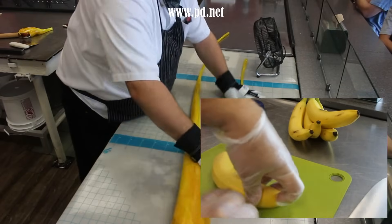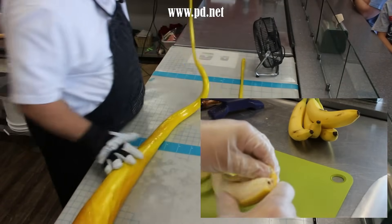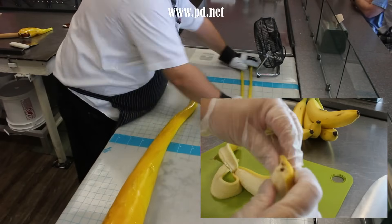If you start from the flower end, all those little fibrous strands stay with the skin. If you start from the stem end, they stay with the banana.